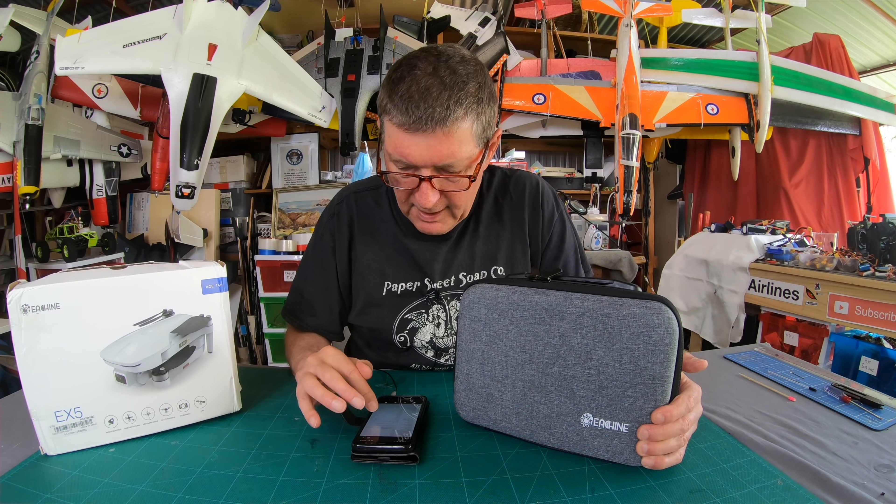Here's the quad - it is definitely very similar in design to the Mavic Mini. There's the little camera on the front, battery pops in there, some LEDs at the front, and a power button on the top. I haven't charged it yet so I'll have to do that before operating it. Here are the extra batteries - I get three batteries for a nice long flight time. Here's the controller with triple-A batteries inside to power it.